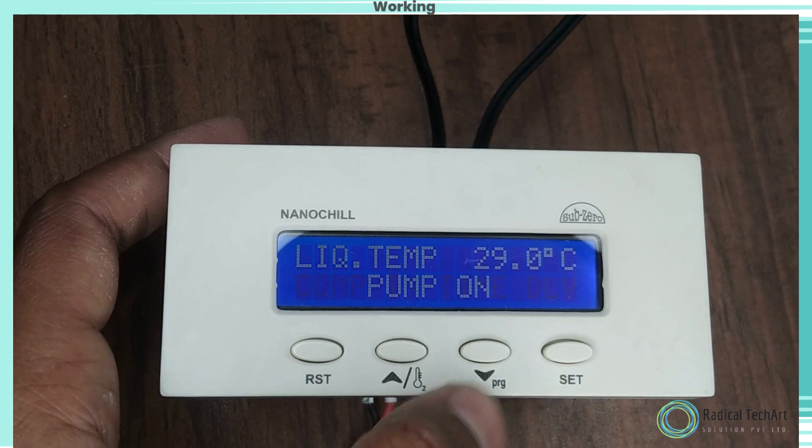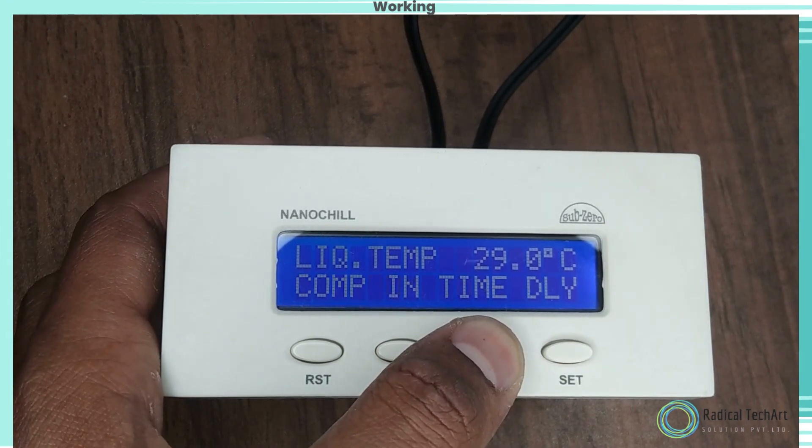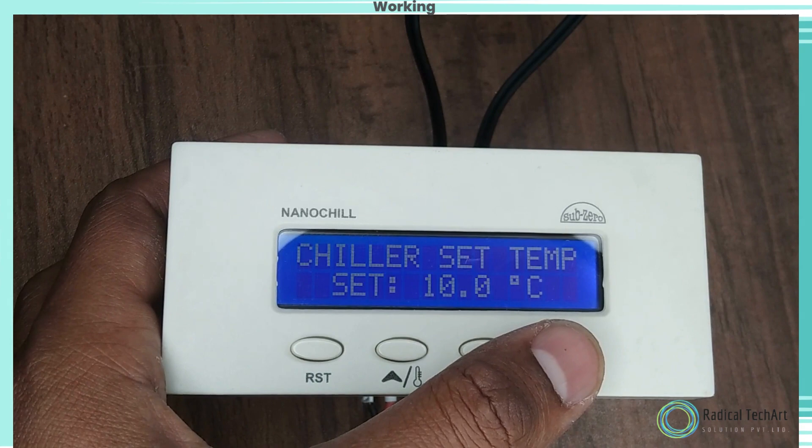Compressor Time Delay. Function: to set the compressor restart delay. To change the parameter, press the set key. Use the up and down keys to set the desired range.